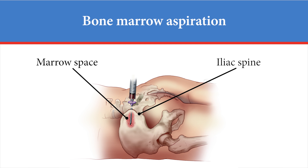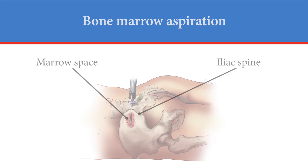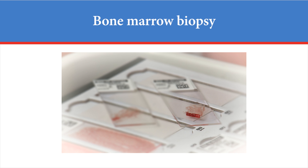During a bone marrow aspiration, a sample of fluid with bone marrow cells is taken. The marrow is taken from the soft, spongy center of your hip bone, known as the iliac spine. Alternatively, in a bone marrow biopsy, a small sample of solid bone core is removed.